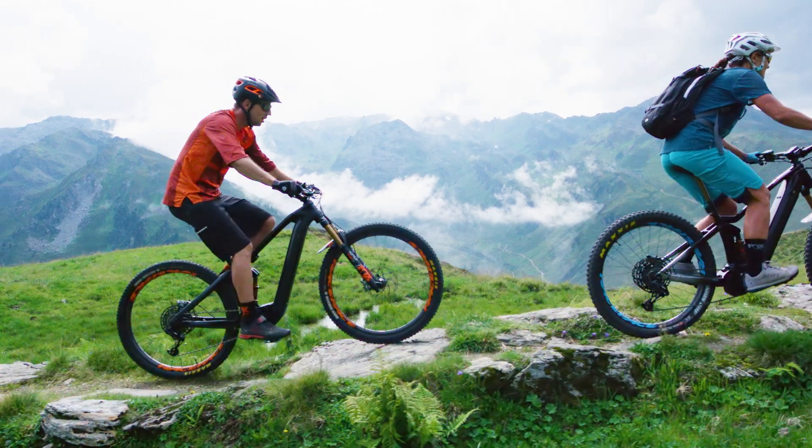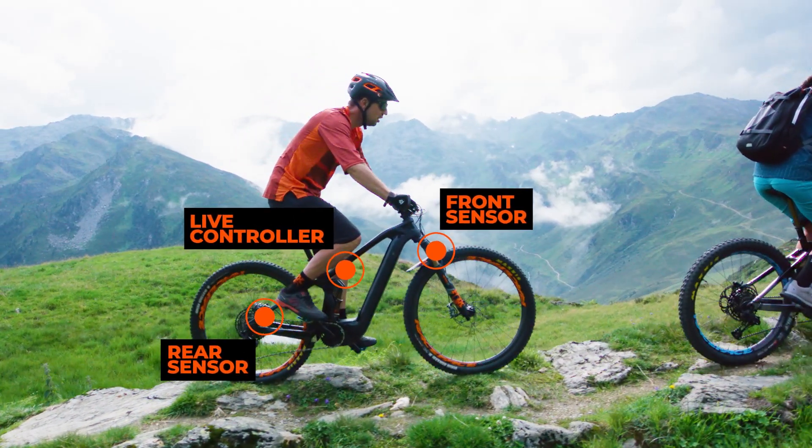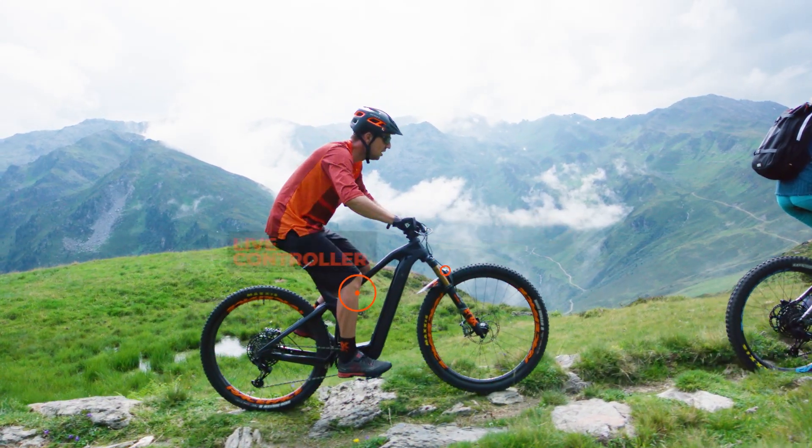Introducing eLive Valve, Fox's most advanced electronically tuned suspension system for e-bikes. Designed by Fox's Advanced Products Group, eLive Valve will change the way riders interact with their suspension.